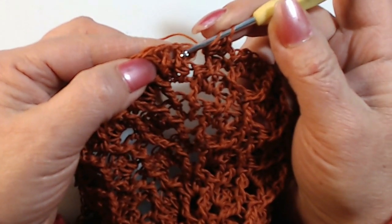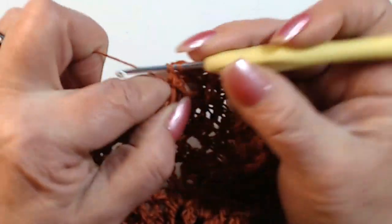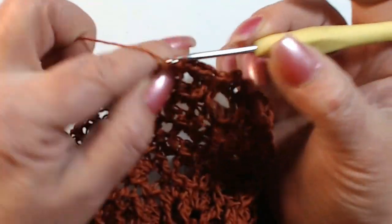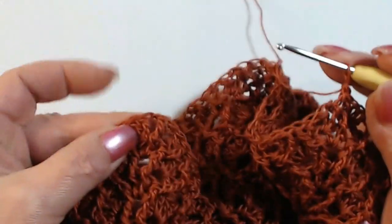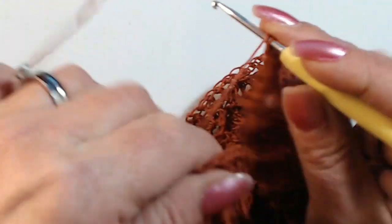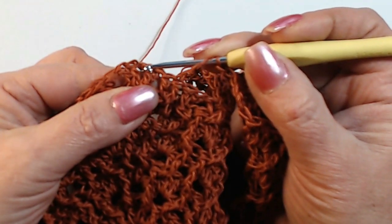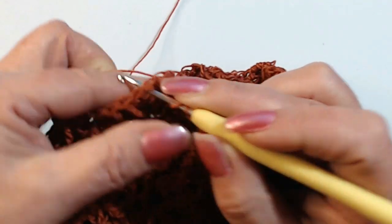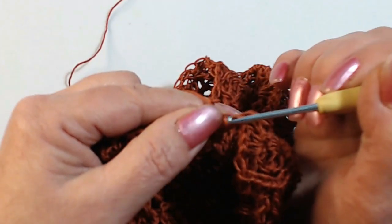I find the two stitches in relief and a high stitch, so I go here on the first and work a high stitch in relief in front, then I go on the second stitch and work a high stitch. Then I take the other end — the corner. I find the two high stitches in relief, go to the center of the two high stitches and work three stitches. I shorten the thread a little because it is too long.